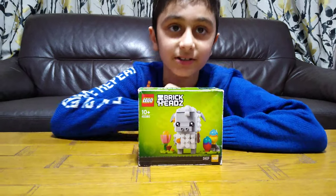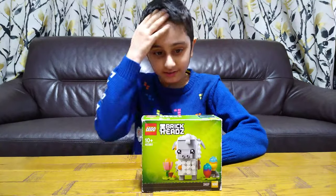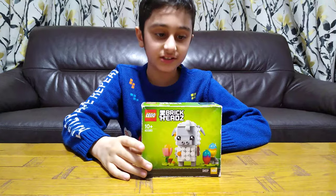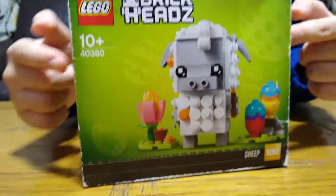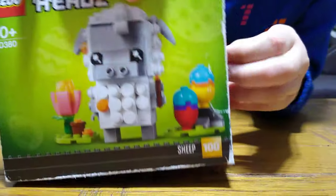Hey guys, today I'll be unboxing this LEGO Brickheadz Easter Sheep. So here it is — let's turn it around and unbox it.